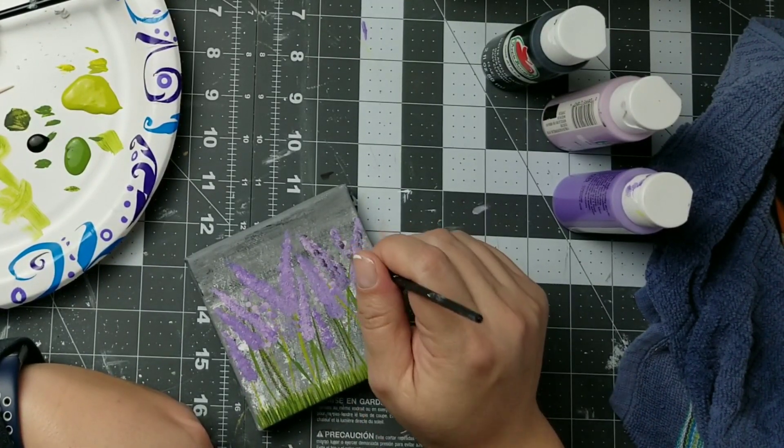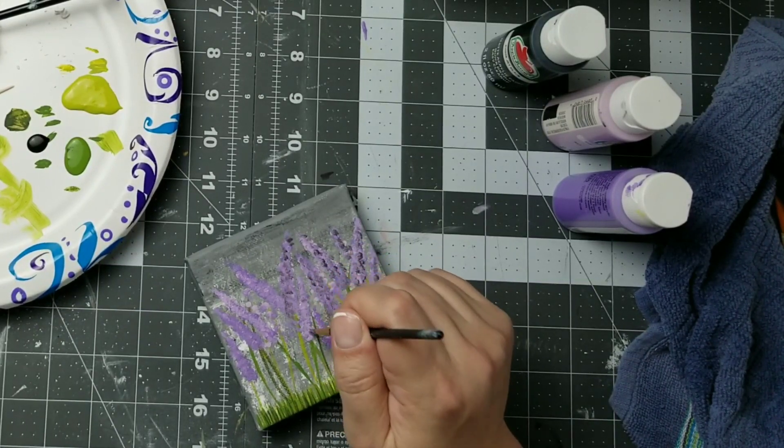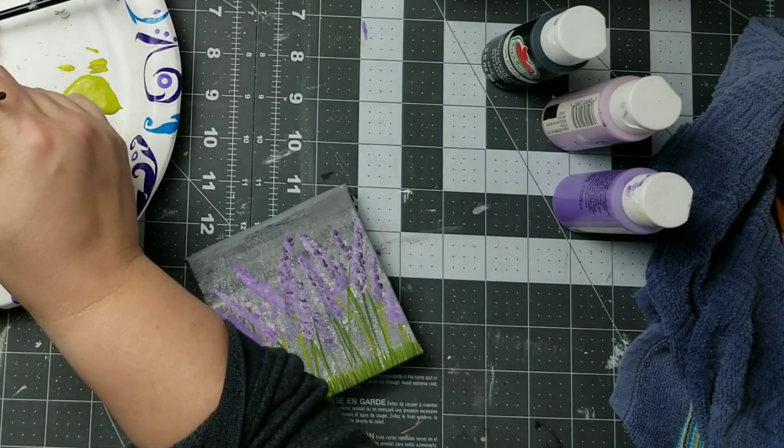Next I'm going to go in with a darker color and I'm just going to put that right over the top of each of my little lavender buds.